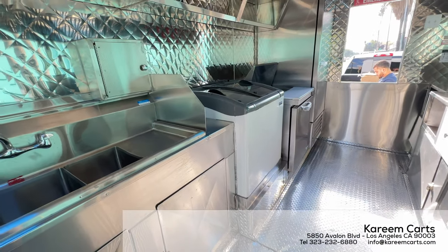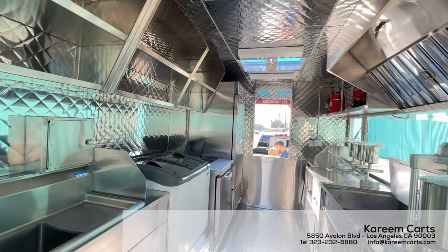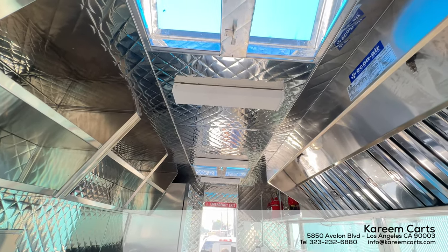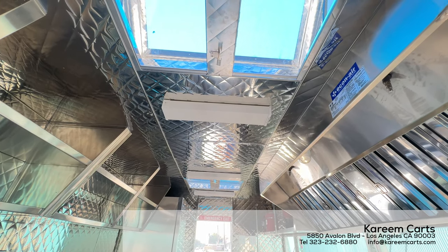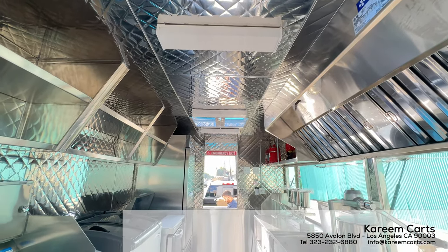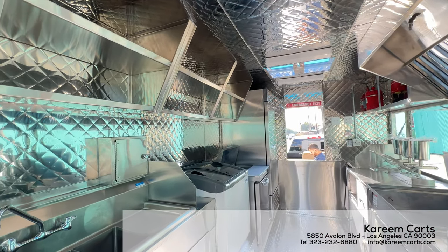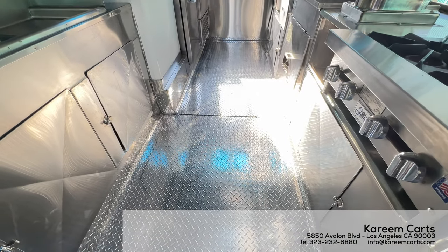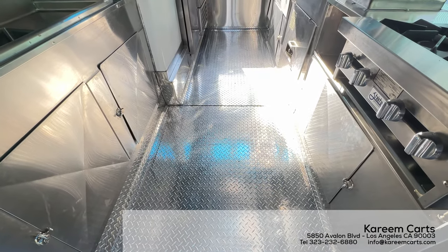On the top area of the inside, the trailer has four LED lights and two roof vents. The ceiling and all the walls are also constructed from stainless steel. The churros step-in trailer has an anti-slip aluminum floor, which helps to avoid accidents.